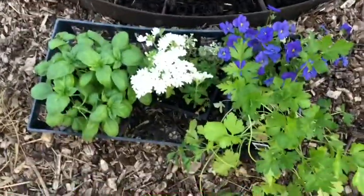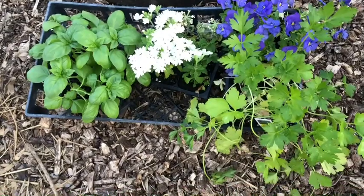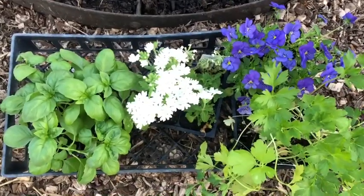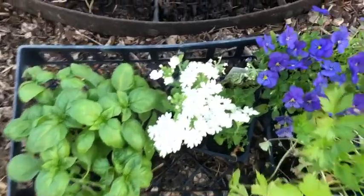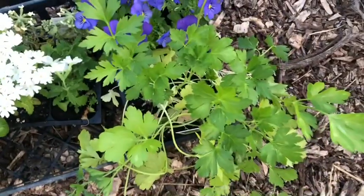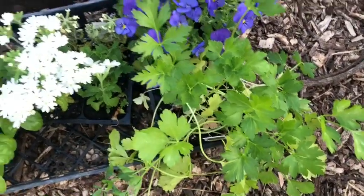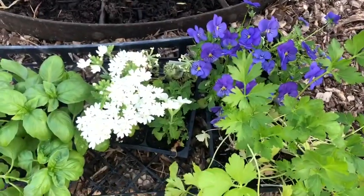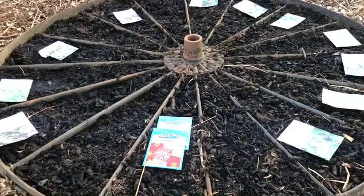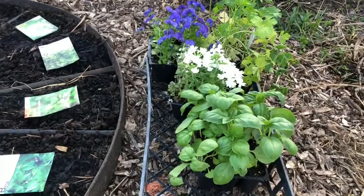I also have some plants that I picked up from the nursery this week. I got some basil, some little white flowers, some little purple flowers, and some parsley. I just thought the flowers would look really pretty in there. I think I will start with the things I got at the nursery and plant those first, starting with the parsley.